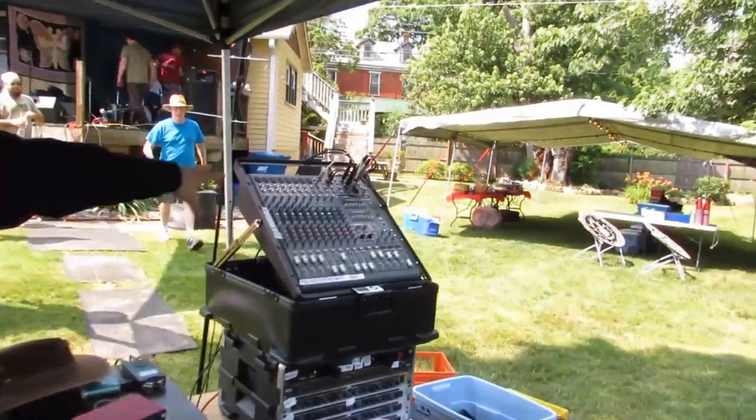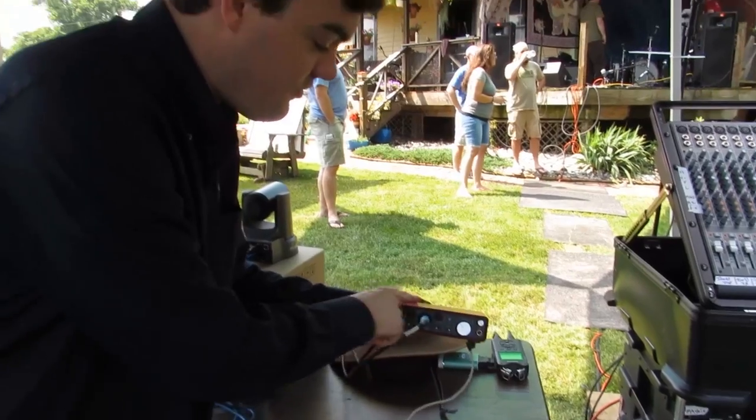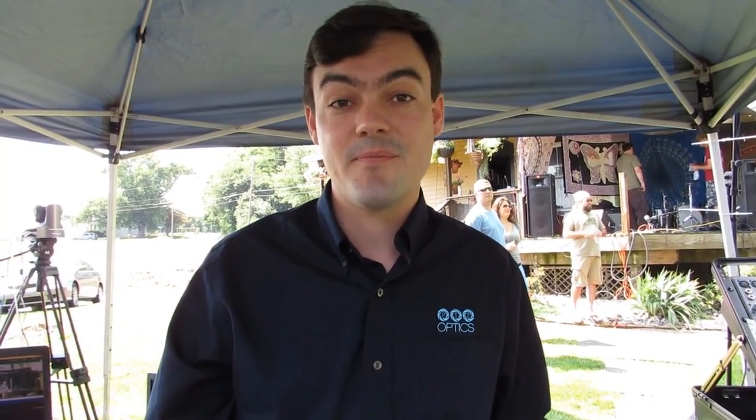Now that our video is all set up and operational, we need to handle the audio. One of the most important tips for live streaming is gaining access to a dual channel audio stream from the mixing board. We have a dual channel right and left audio feed coming from the mixing board — two quarter-inch inputs, right and left — into our mixer, which converts it to USB so we can plug it into our computer and have high quality audio coming into Wirecast for our live stream.